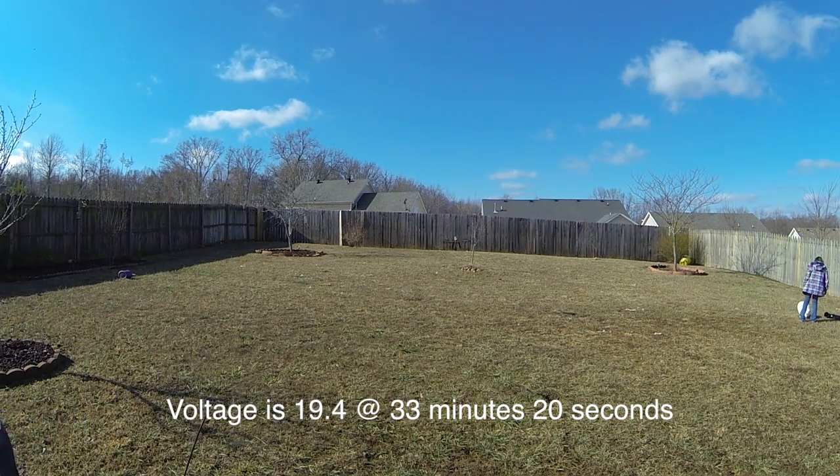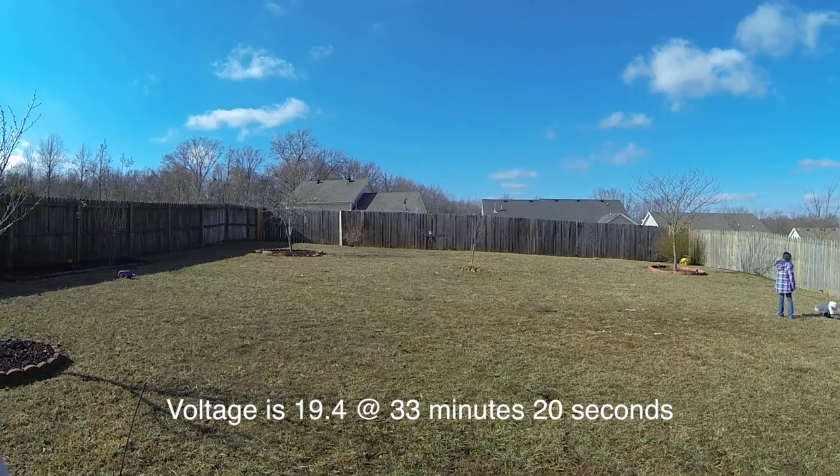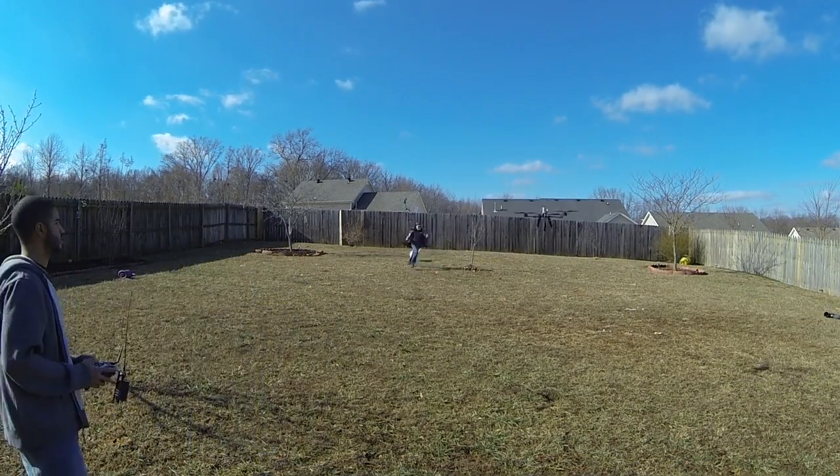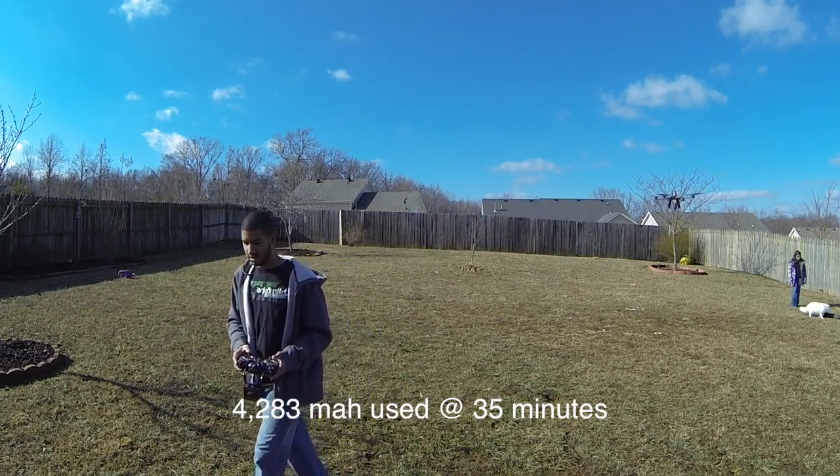It's 19.4 volts at 33 minutes and 20 seconds. 35 minutes.